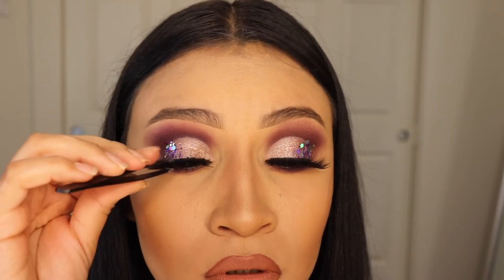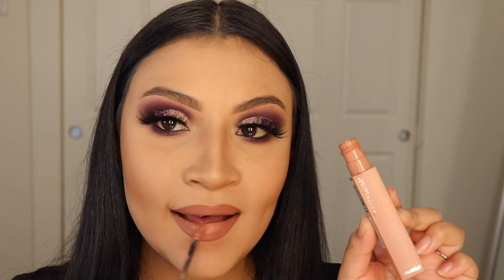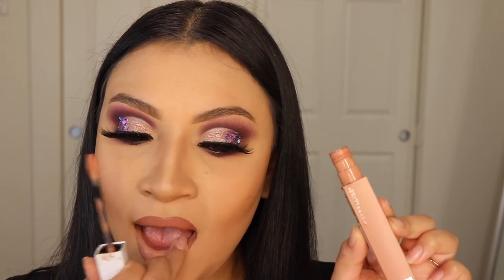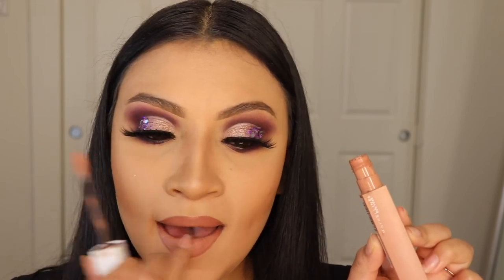Now I'm gonna show you guys the lipstick that I'm using — oh my god, you guys have to get this lipstick. It's a matte lipstick by Maybelline in the shade Driver, and it says 55 on there in case you have any trouble finding it. This is like the best matte lipstick — it stays on for so long. The lip liner I'm using is from Italia Deluxe in the shade Chocolate. And this is the final look, you guys.